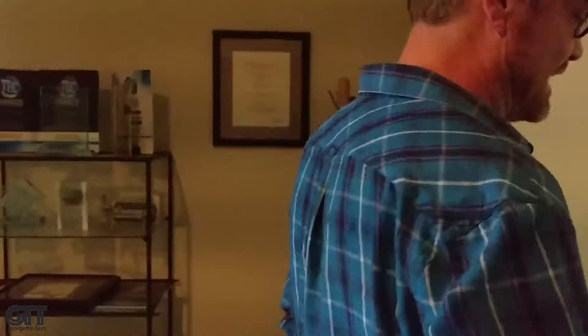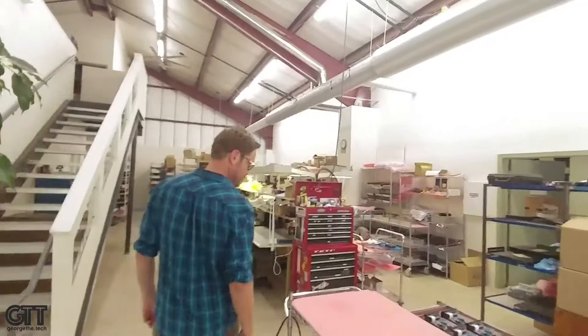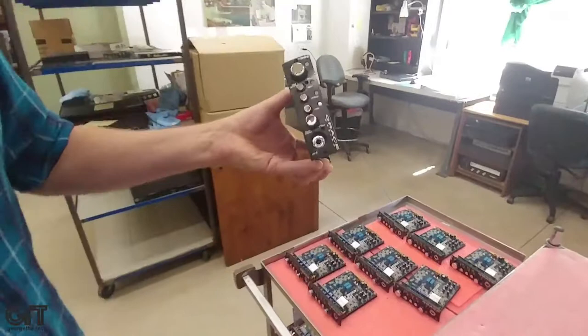This is our kitchen. This is Virginia — she's been with us for a long time, three years. Going to production. There's a whole bunch of various things in process here. This is where most of our assembly and production happens. Here's some of our 501 mic preamp modules.